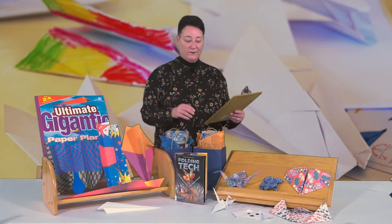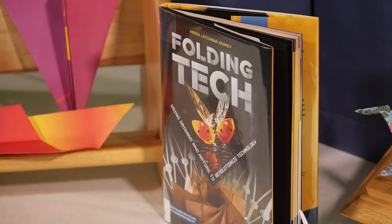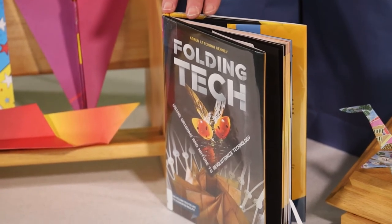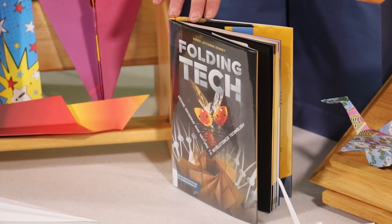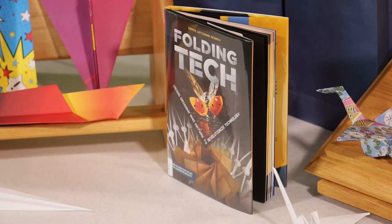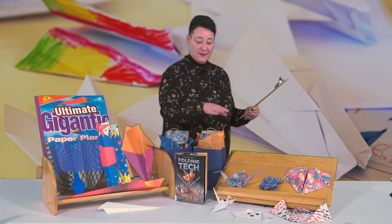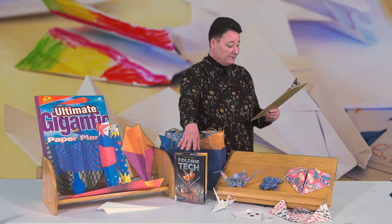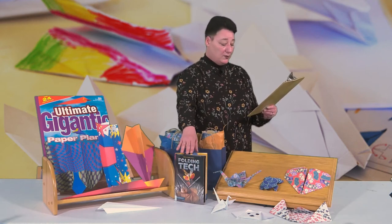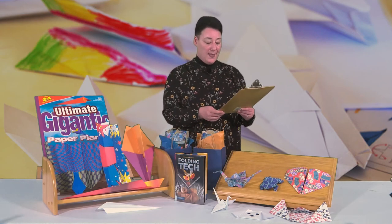Make the leap into the future by checking out Folding Tech — here's a quick book talk. Space probes, self-assembling robots, crash-absorbing cars, and designer proteins all have one thing in common: their use of folding technologies. To develop these technologies, engineers are taking inspiration from an unusual source — origami, the ancient art of paper folding. Examine some of origami's origins and how it intersects with mathematics, how it became a tool to solve some of the most complicated challenges in engineering, architecture, technology, and medicine today.